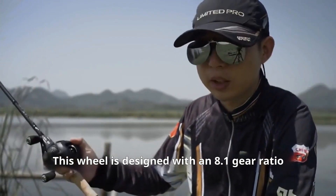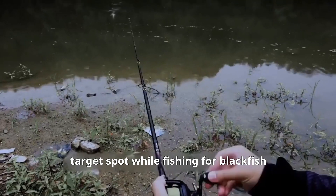This wheel is designed with an 8.1 gear ratio, allowing for quick retrieval after reaching the target spot while fishing for blackfish.